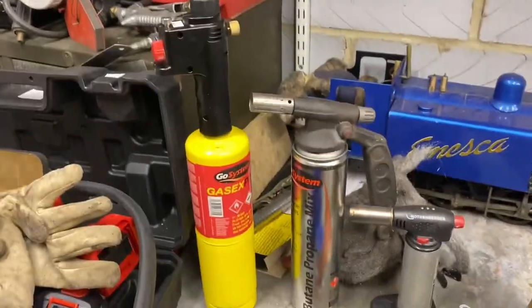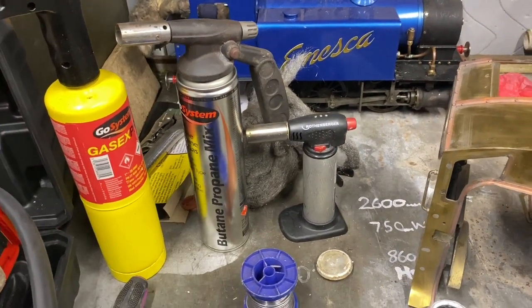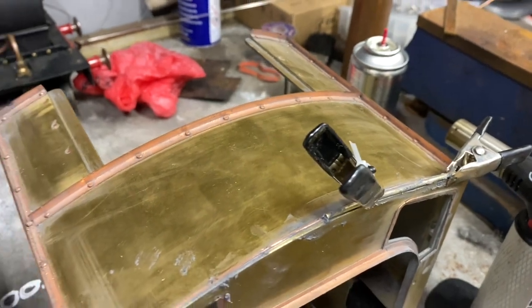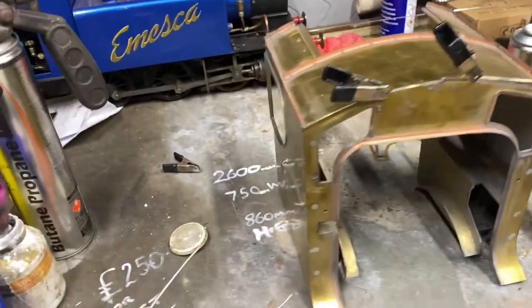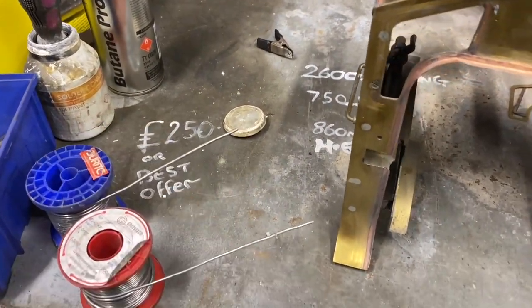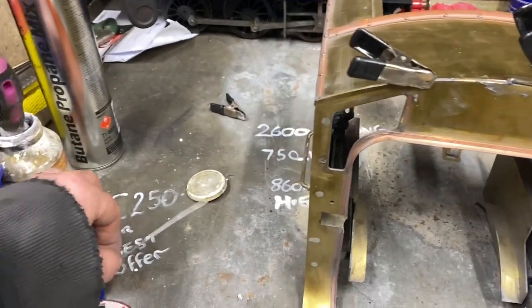I have a selection of soldering torches. That one's going to be a bit brutal for what we're doing. It may get done with this little one, but if that's not quite enough I might move up to the next one. I've also got two different soft solders — one's bigger than the other. I'll probably use the finer one to begin with, and if I need to build up a bit of size, add the larger one.